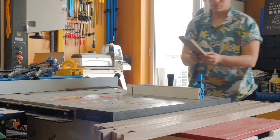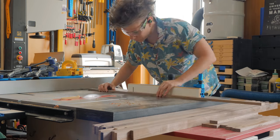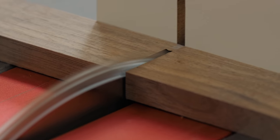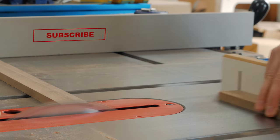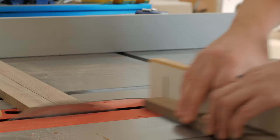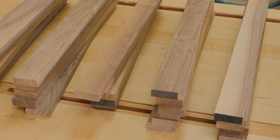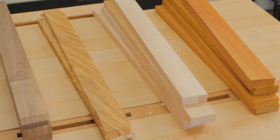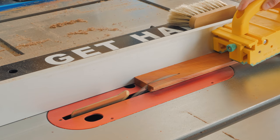The walnut pieces were all cross-cut to a slightly oversized length. Here are enough pieces to make a pair of cutting boards. I was a little indecisive at this point and ended up going all in and adding a couple of African padauk strips as well.